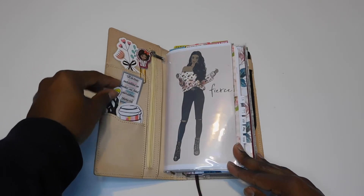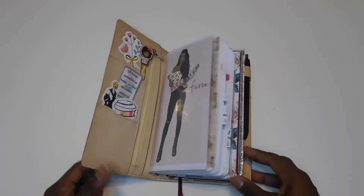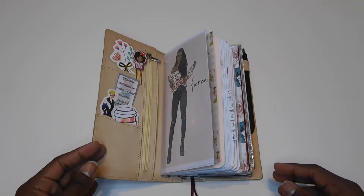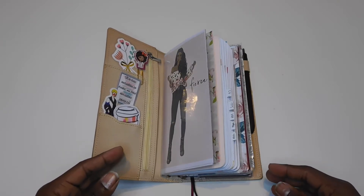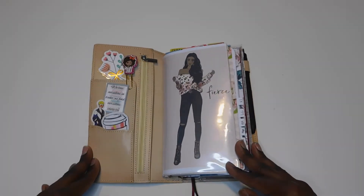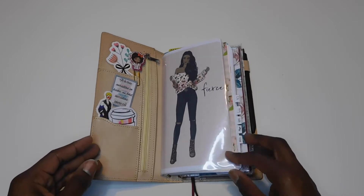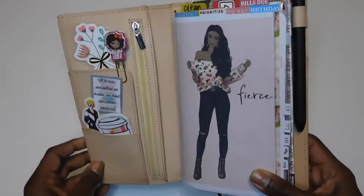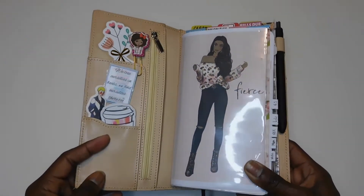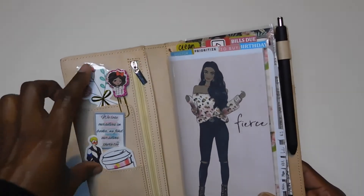This is from Wawa Stationery, which is also one of my favorite shops on Etsy. They are on the East Coast and they're great if you're looking for more of the traditional traveler's notebook type stuff or something with a vintage feel. The shipping is really quick — I'm on the West Coast and I get my order within two to three days.